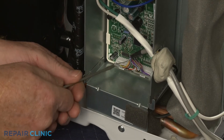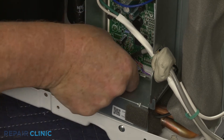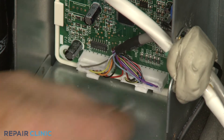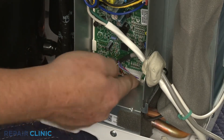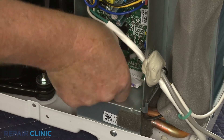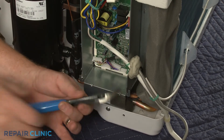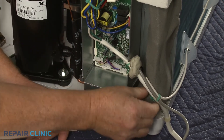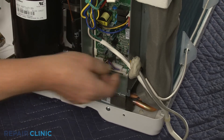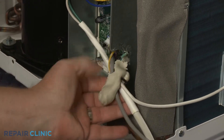Release the control panel wire connector locks so you can disconnect the two wire connectors from the control board. Use the wire cutters to cut the two zip ties bundling the wires together. Pull the control panel wiring free of the sealing gum and you can fully remove the old component.